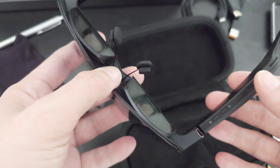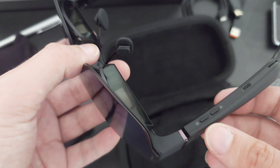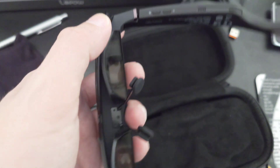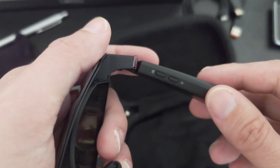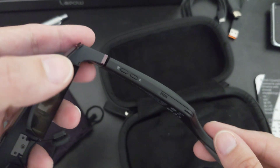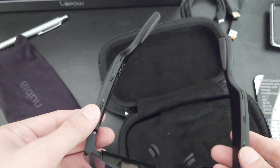On the other side you have a separate volume plus and minus control. You can also change volume on your smartphone or playback device, but having dedicated volume buttons on the glasses themselves is very helpful.